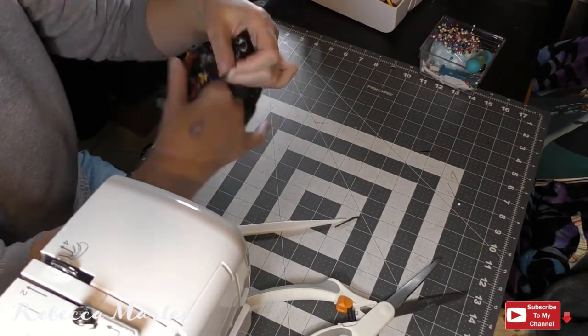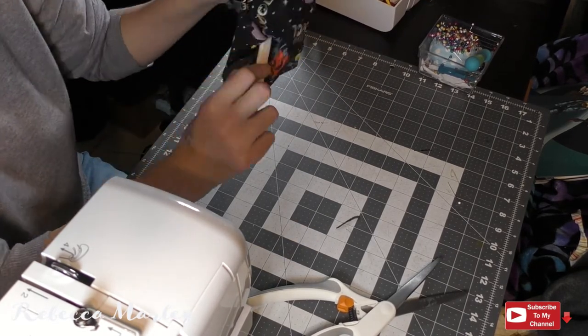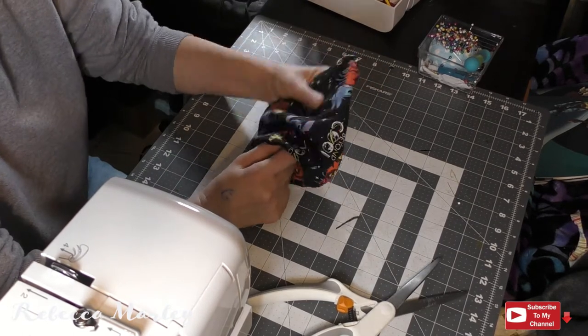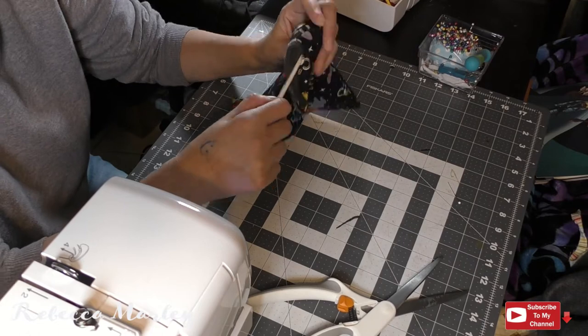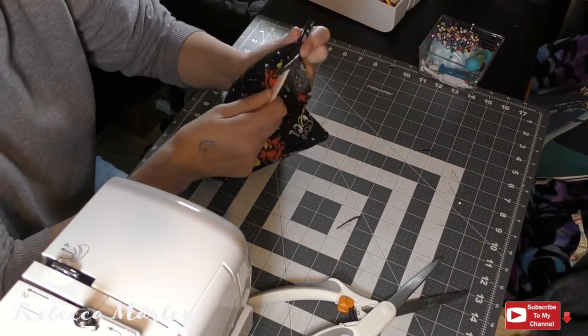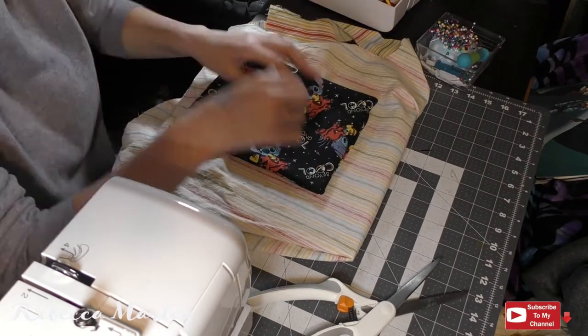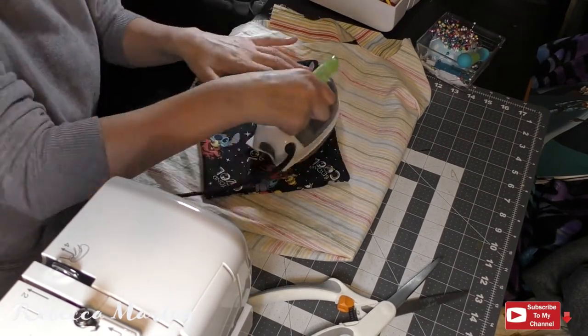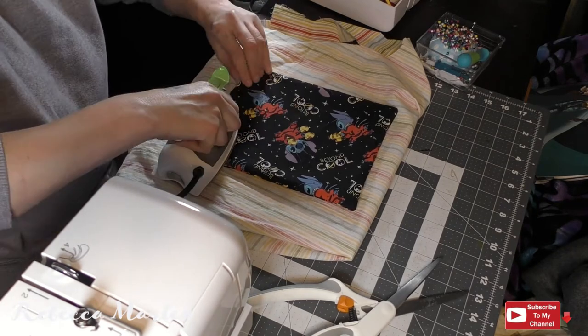I use my pointer tools to get those sharp edges on the corners, and I do 3D print these pointer tools and sell them in my shop. With the flipped right side out I go ahead and iron it down, because I will be top stitching to close that.